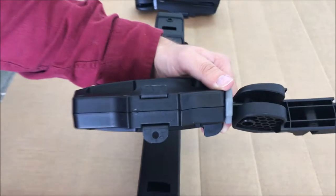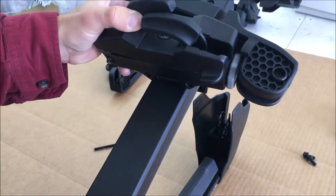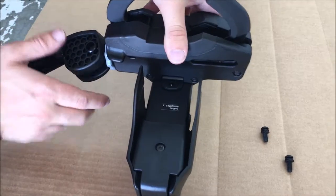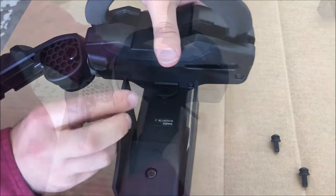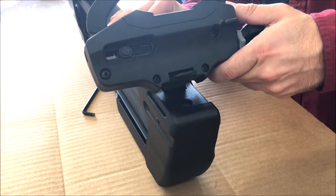Next, insert the A memory mount into the square hole on the front side of the ski carrier. Once you have the memory mount positioned correctly, refasten the front bolt to secure the mount in place. Give the mount a good shake to ensure that it's securely attached. Repeat this procedure for memory mount B.